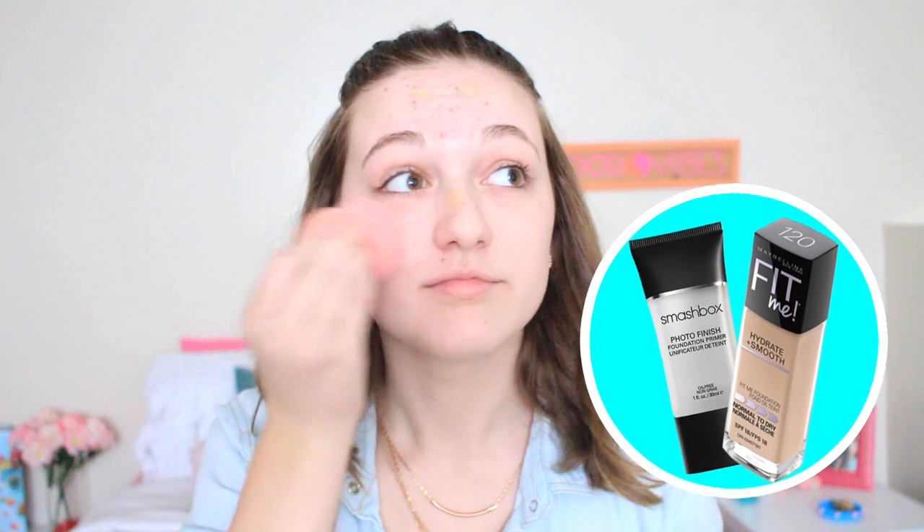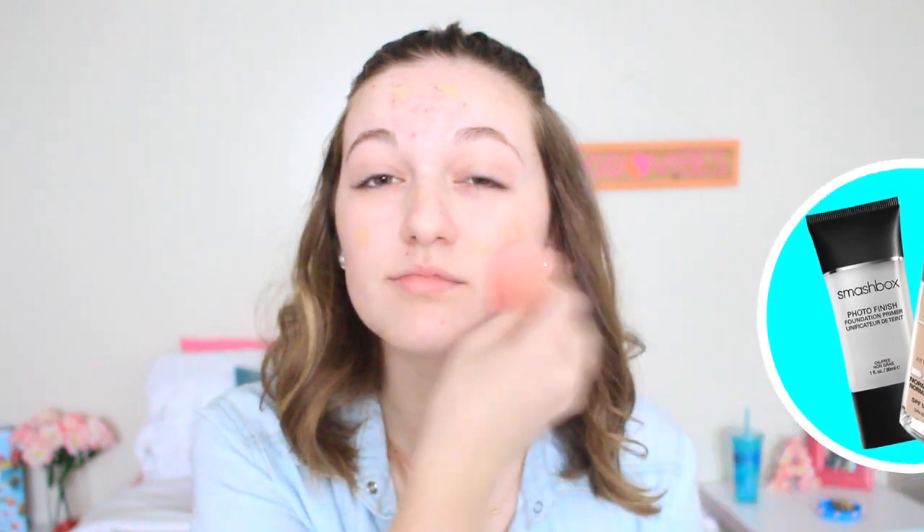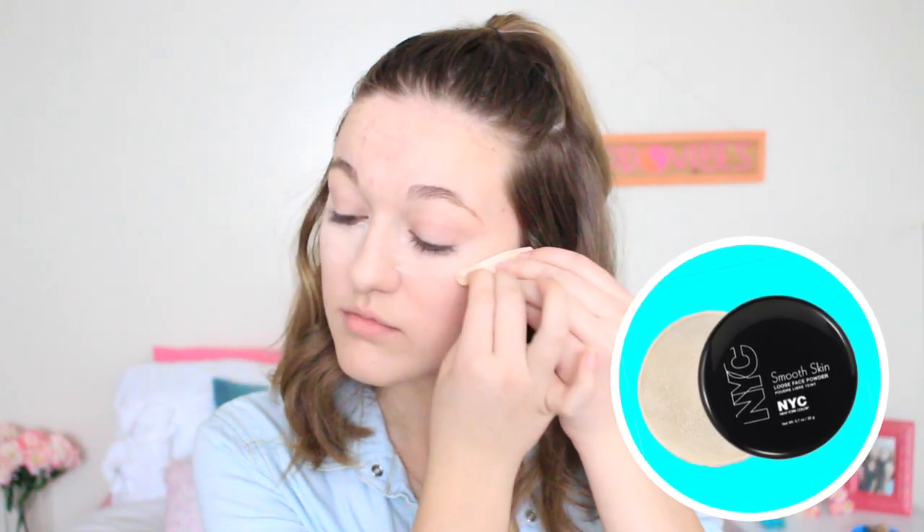To start off the makeup, I first primed my face with the Smashbox primer. Now I'm applying my favorite foundation, which is the Maybelline Fit Me Hydrate and Smooth — I've been loving that recently. Now I'm just applying some Hard Candy concealer under my eyes and blending that with my beauty blender.